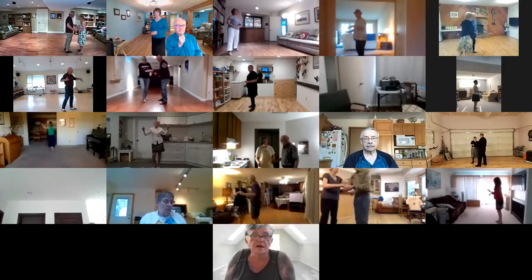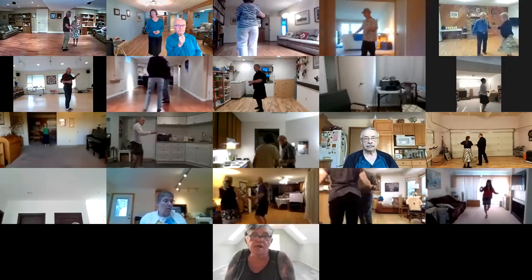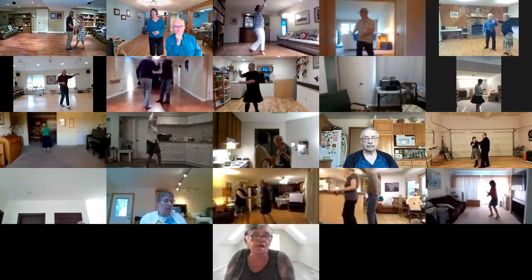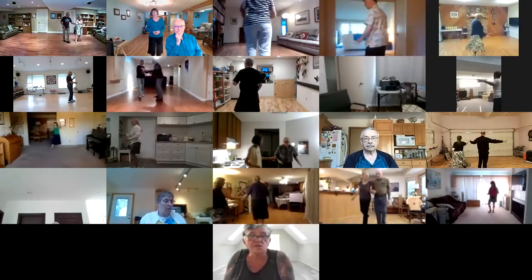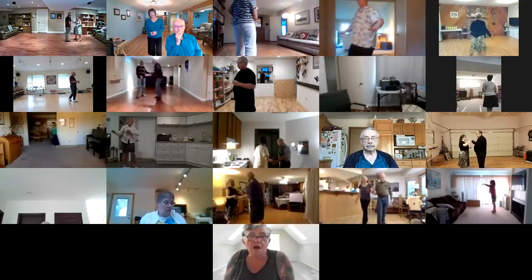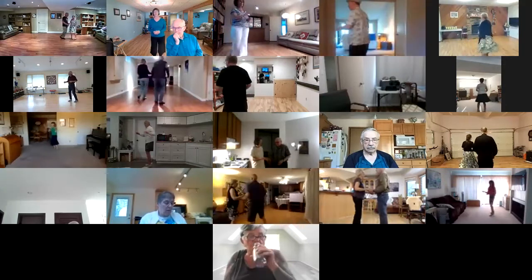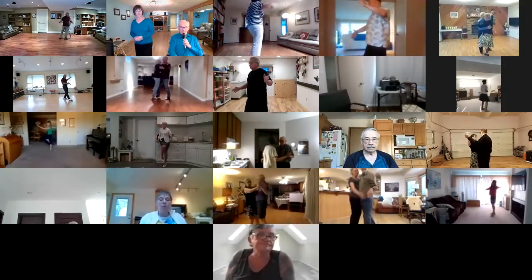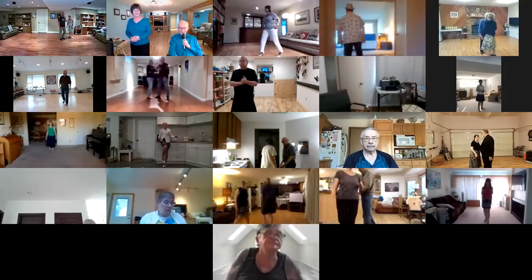Sidewalk to semi. Lady to a fan. Start an Alamana. Change to an aida. Switch rock. Spot turn. Rock recover to a lake crawl. Good dancing. Nicely done. Nice start.